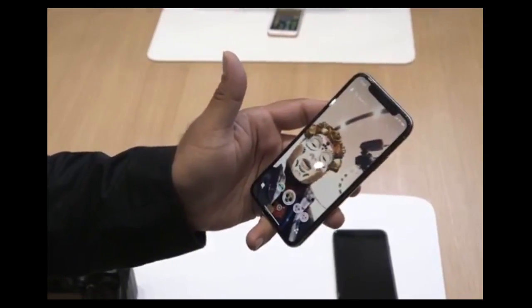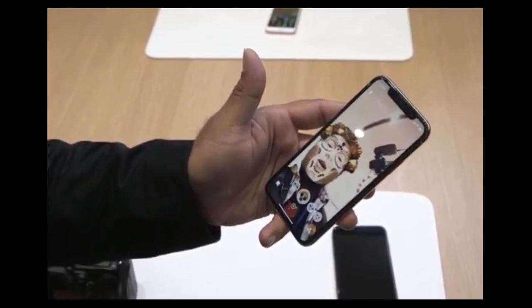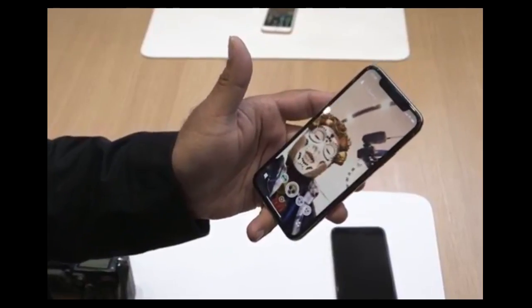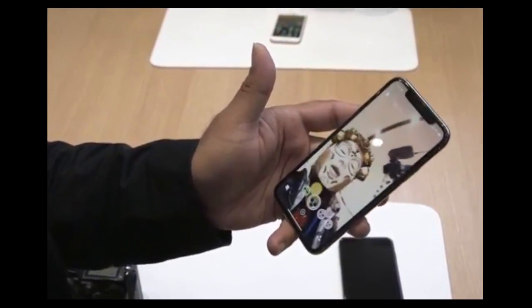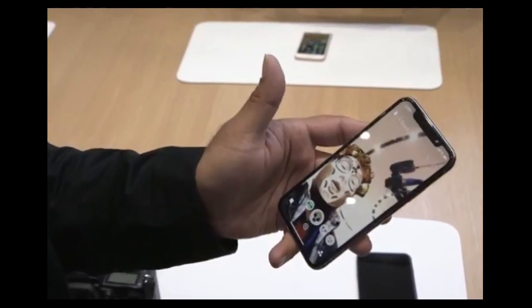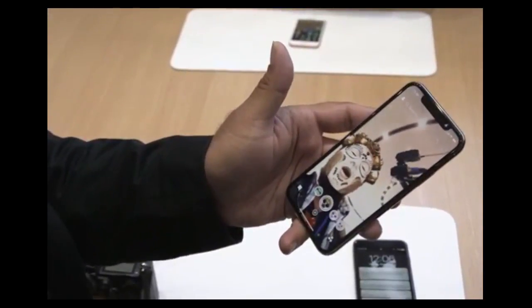The iPhone X starts at $1,000 for the 64 gigabyte version. There's a 256 gigabyte version that's more expensive. Apple actually didn't announce the price on stage — you've got to look it up on the web. It is just an absolutely gorgeous phone. It's going to come out in November. There's also the iPhone 8 which is a little bit cheaper and coming out a lot sooner.